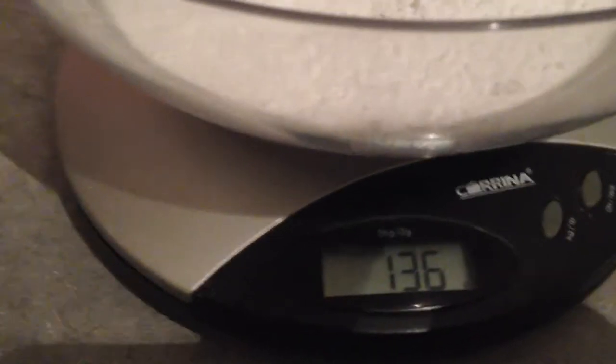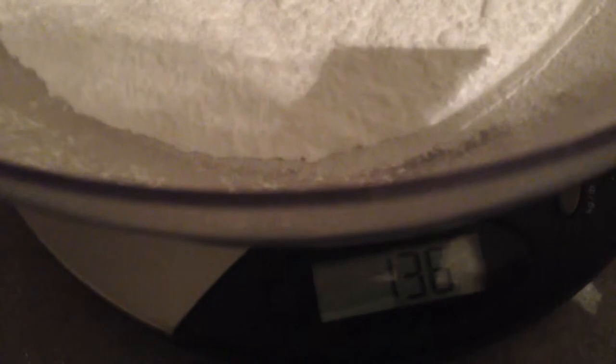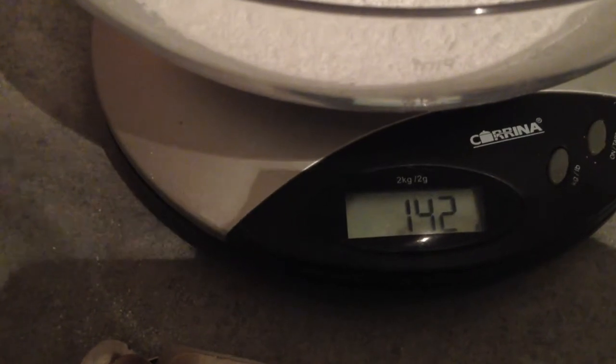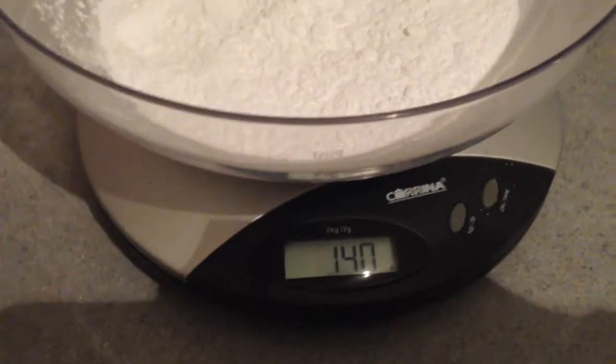That says 136 — a minute ago I measured it and it was 140. I need 140 grams of sugar. Let's try again. That's gone back to 136. I'll adjust that back to 140. There we go, 140 grams of sugar.